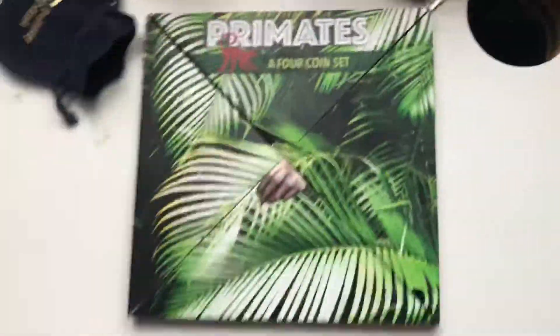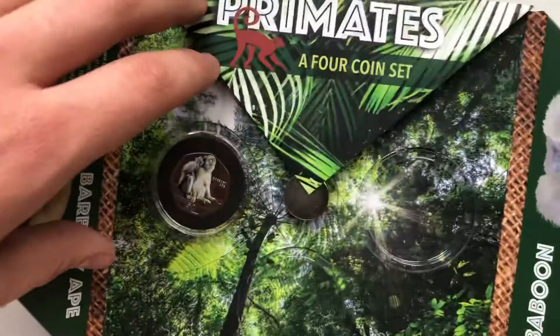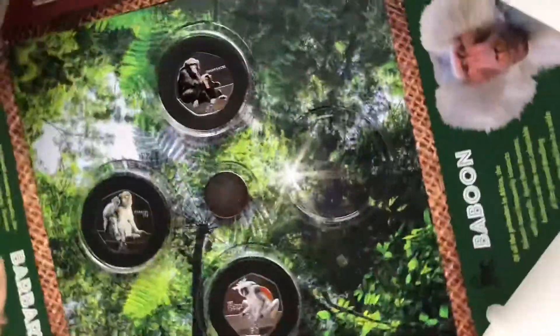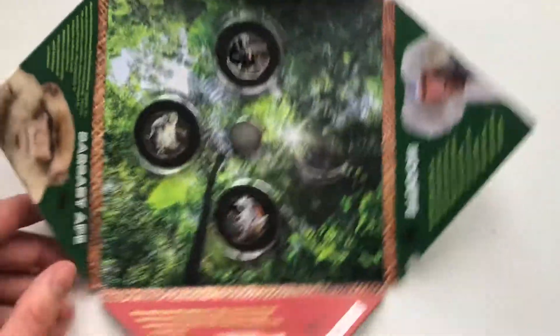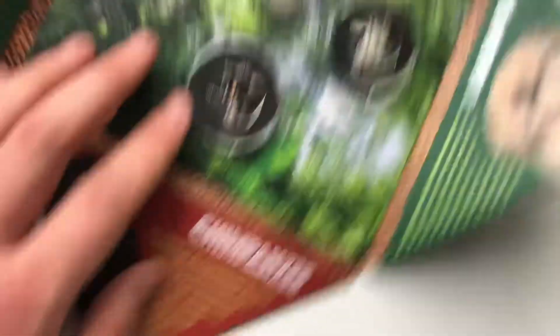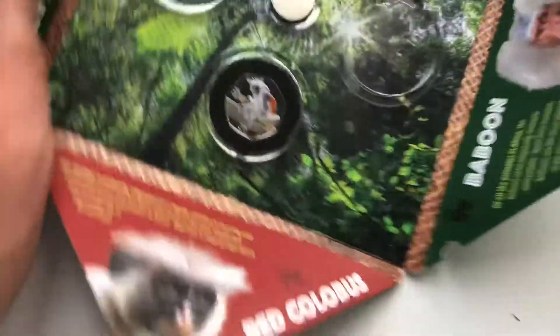Let's open up the album. That's three now — we've got the third one in the set and we just need the baboon one. All three have come out pretty quickly, which is surprising. Here is the set so far: the red colobus, the barbary ape, and the chimpanzee. The folder is gorgeous. The COAs for these are on the back of the album — there's no individual COA, probably just to save money. We just need one more in the set now.